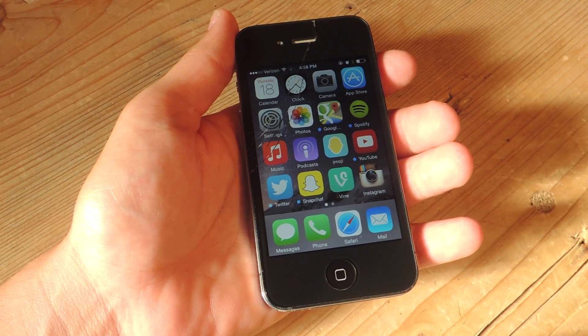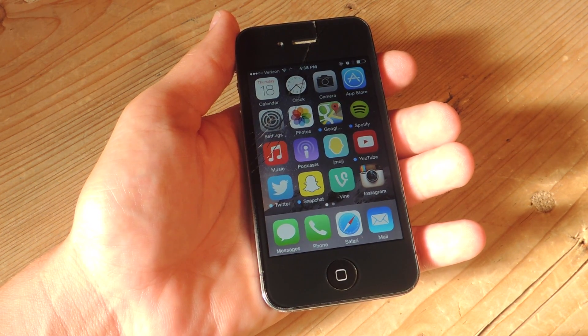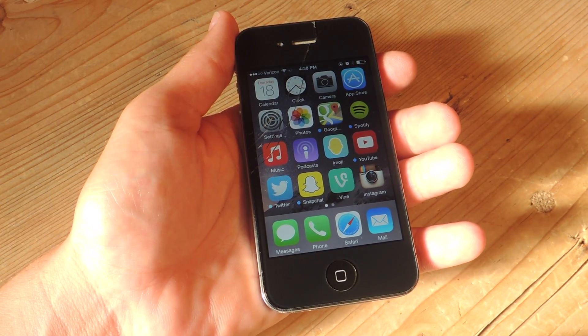What's up everybody? It's Neo here with GadgetHacks. Today I'm going to show you how iOS 8 actually functions on iPhone 4S. We're doing this because many sites have claimed or stated that you should not update to iOS 8 if you are running a 4S.